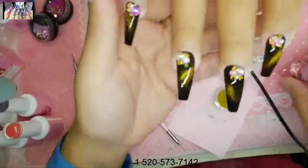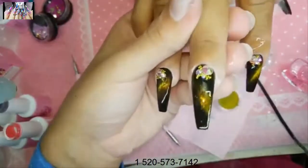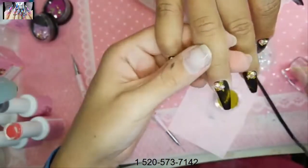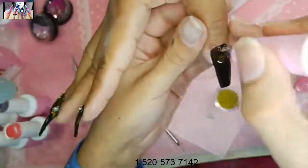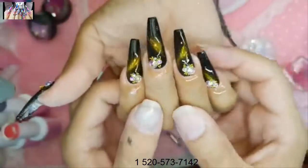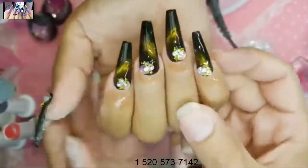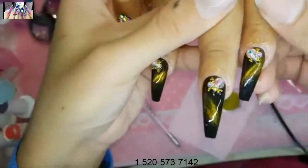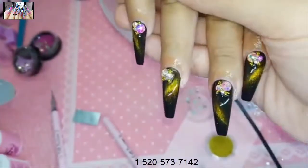Some cotton candy cuticle oil to finish off. Gorgeous as usual. Isn't that cool? I love how mysterious these nails are but still classy enough for November — they don't look like Halloween nails at all.